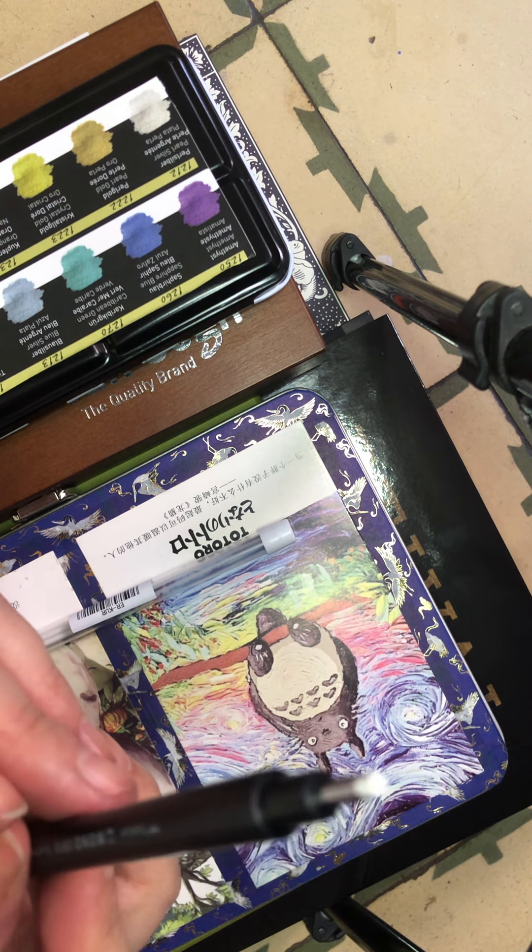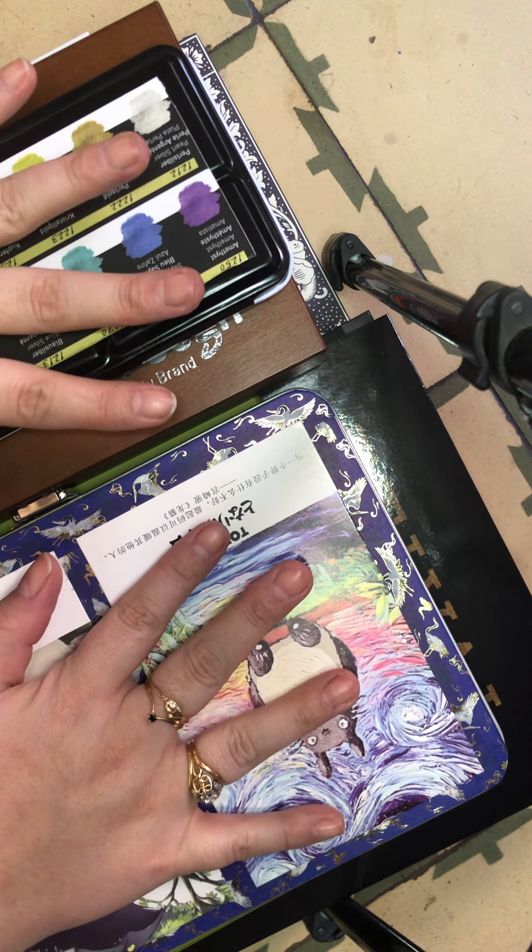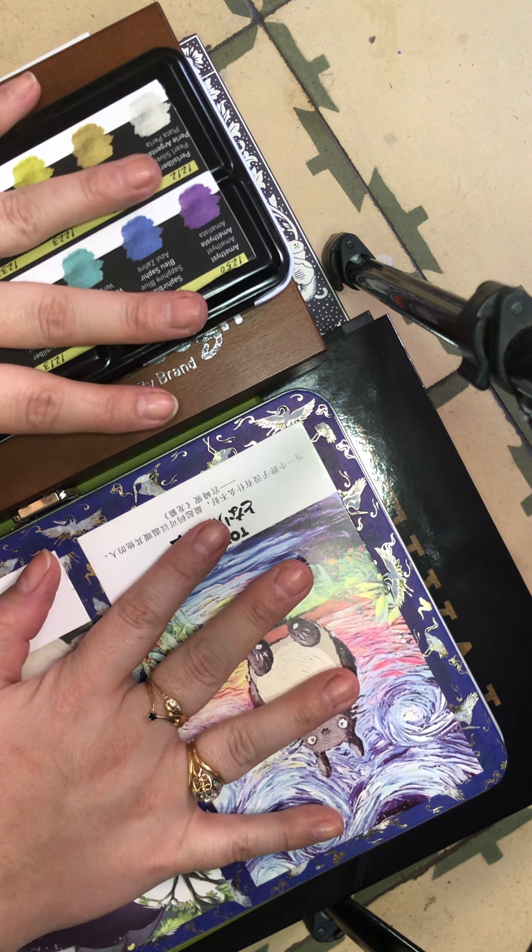When it comes to pens and things like that, I also decided to get the Mono Zero eraser from Tombow — it's a very thin precision eraser — and I got the refill to go with it.